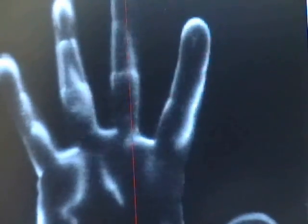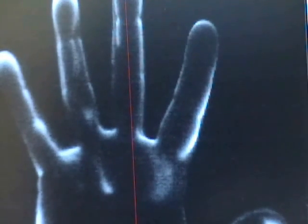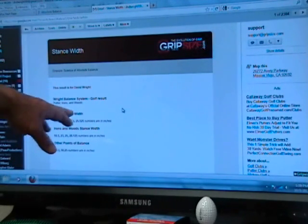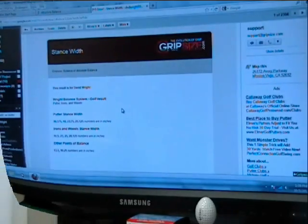Once we get started, we have a laser hand scanner. I put my hand on here and when my hand is positioned properly — first my left hand — I click on 'Process Image.' It will scan my hand and give me a grip size, then I'll scan my right hand. The input information will also give us putter stance widths, iron and wood stance widths, and other points of balance. This is emailed to both the student and to us here in the lab, so the student has a permanent copy.